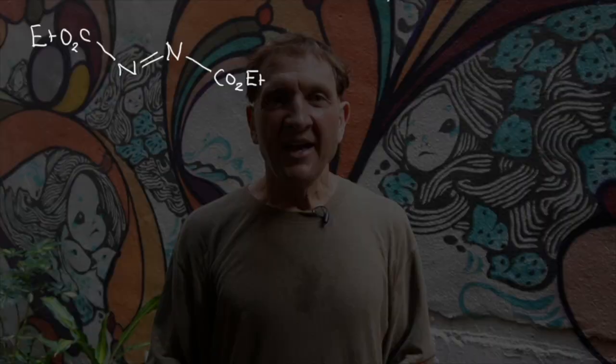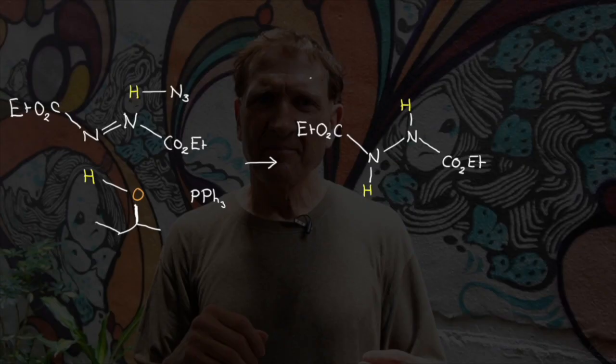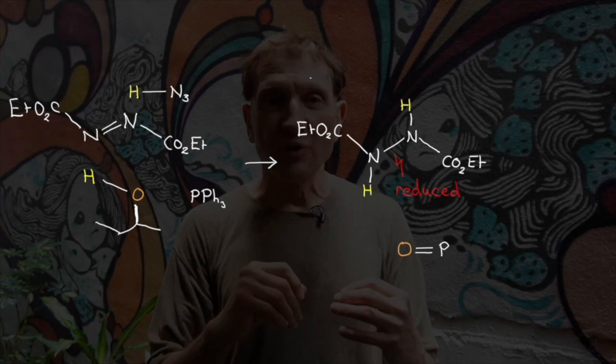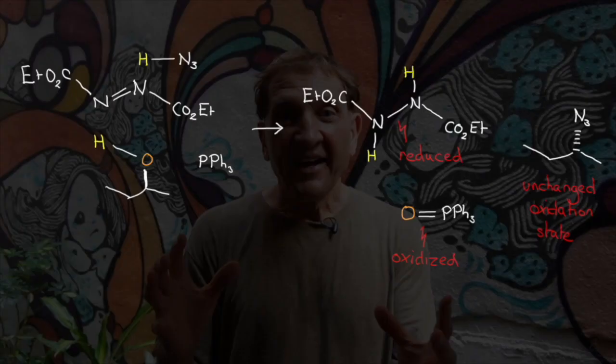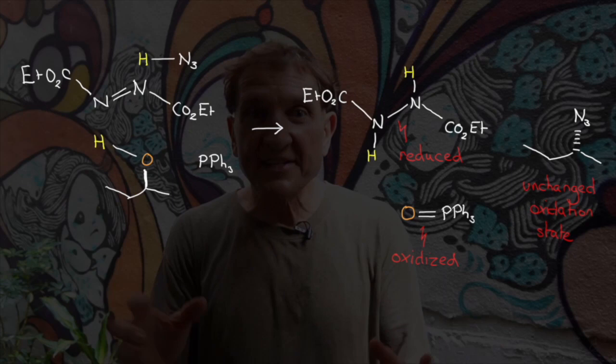Let's look at the Mitsunobu reaction in a different way. What happens to the phosphine? It's oxidized to triphenylphosphine oxide. What happens to the azo compound? It's reduced to a hydrazine derivative. So a strong P–O bond is formed, a weak N–N bond is broken, and two N–H bonds are formed. This is a redox reaction. We don't usually think of it as a redox reaction because the substrate isn't oxidized or reduced — it's just a bystander. It facilitates oxidation of triphenylphosphine to the oxide and reduction of the azo compound, and in doing so, we get this useful SN2 nucleophilic attack.